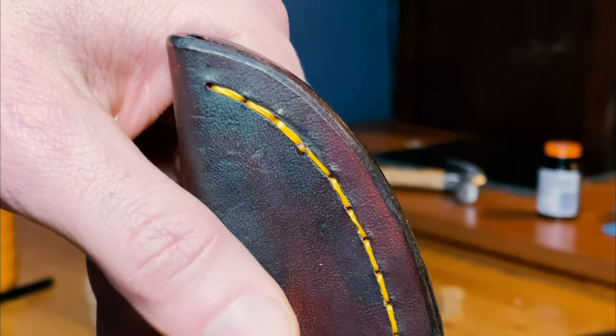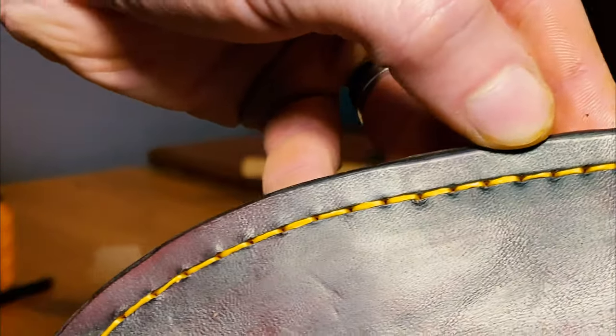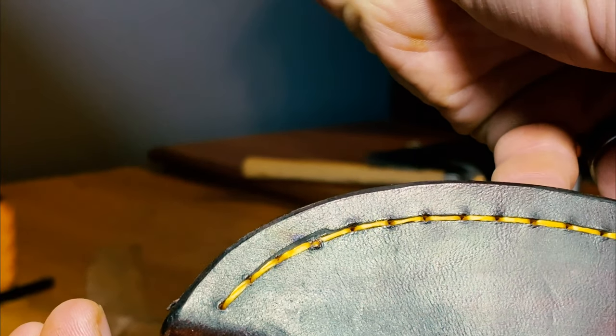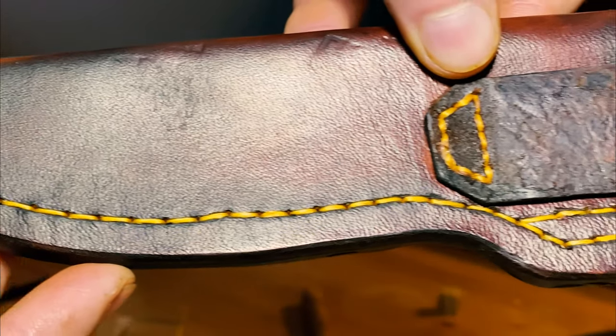I'm really happy with how the stitching turned out. The contrast between the dark leather and the bright gold of the Dacron B50 is great, and the spacing on the holes looks really good. I'm really excited to see the finished product of this sheath. The next steps are wet molding around the knife and then final treatment of the leather before I send this off to my brother.